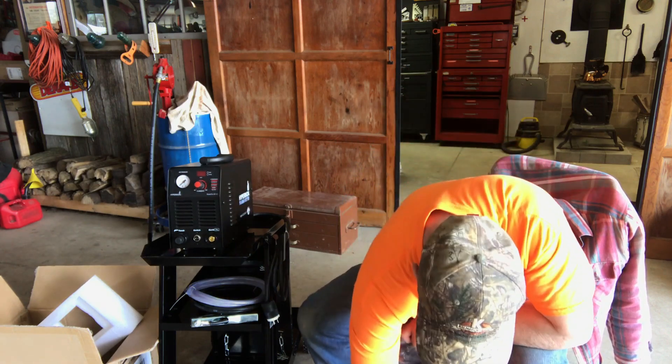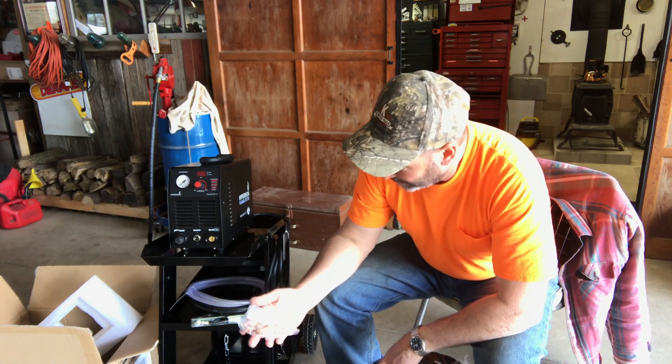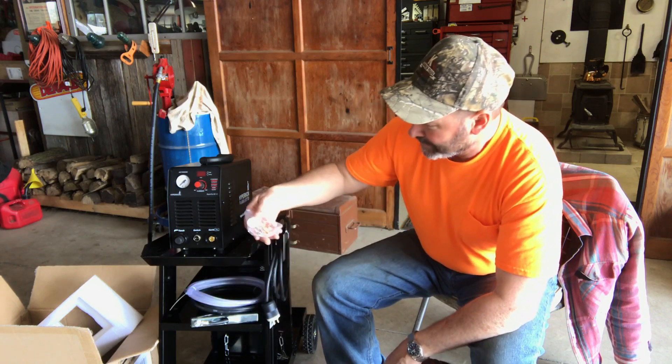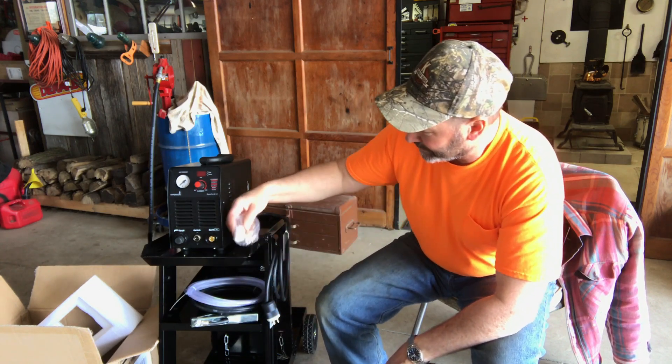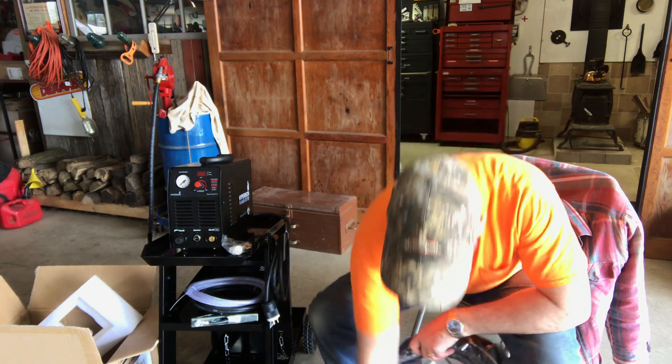Looks like they give you plenty — most of the reviews I've seen talk about that. Got only one nozzle, but that's okay because I bought extra. They're pretty cheap on Amazon to get extras of all this stuff, so I got plenty. I ordered a whole set and it came at the same time actually.